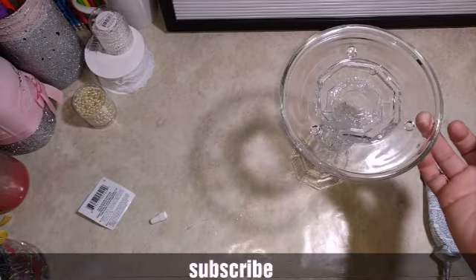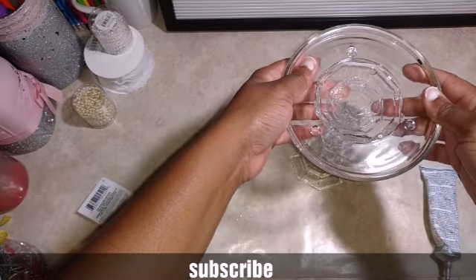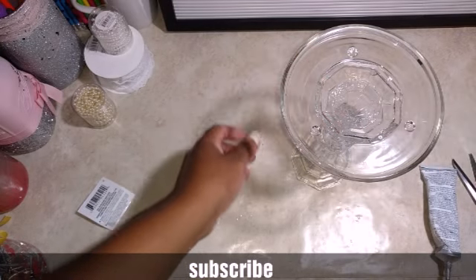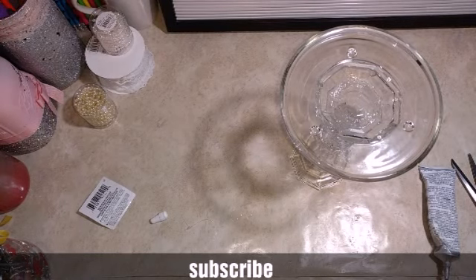I'm debating on whether or not I'm going to paint this, leave it clear, or spray paint it. Once it dries — which is going to take 24 hours — then I'm going to show you what I'm going to do.